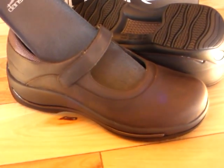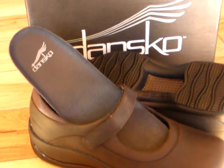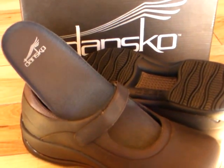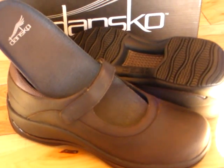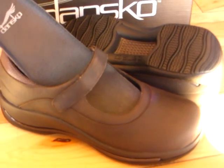But while supplies last, we have limited sizes at $64.99, plus free shipping included within the 48 United States — both in the white and the brown oiled nubuck.